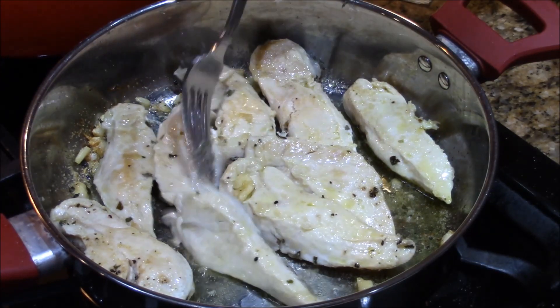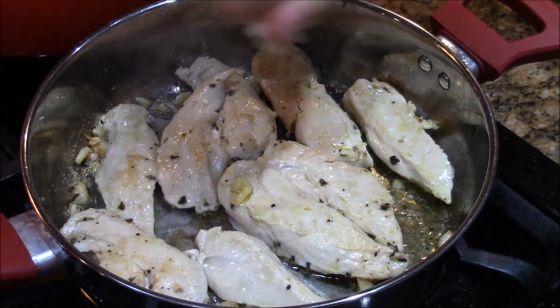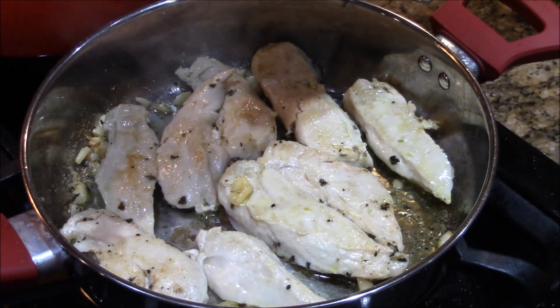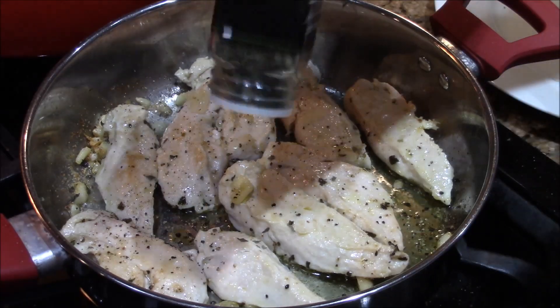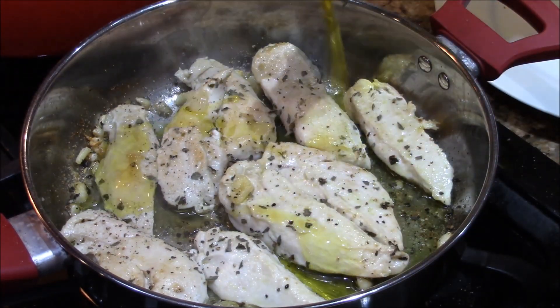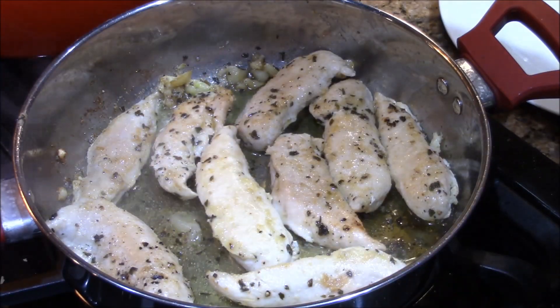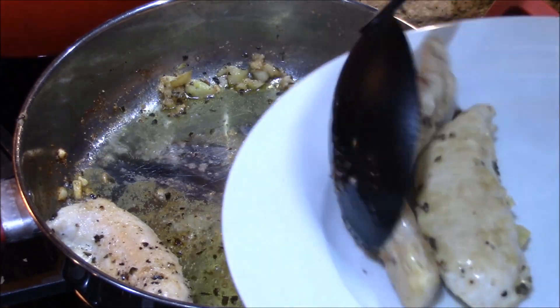We're gonna sear these up. There's a little lemon on top. I like that. A little more pepper, just a little more basil, just a little more olive oil. Alright, these guys are ready — we're gonna take them out. Take the chicken out just for now.